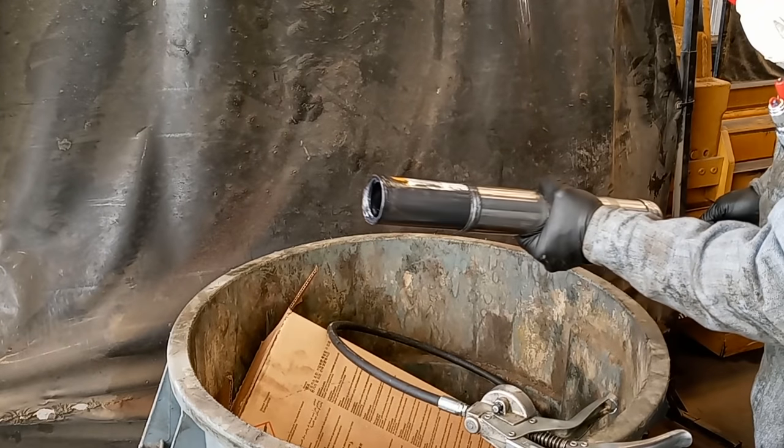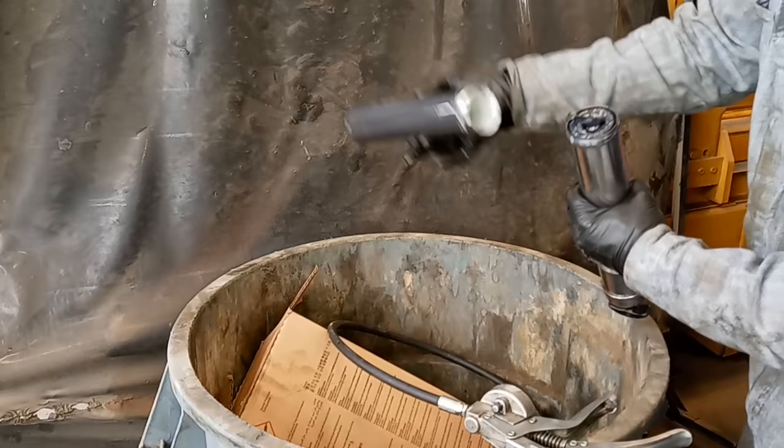In this video, we're going to be showing you how to properly change a grease cartridge in a grease gun to prevent an airlock, and if you do get an airlock, how to properly get rid of it.